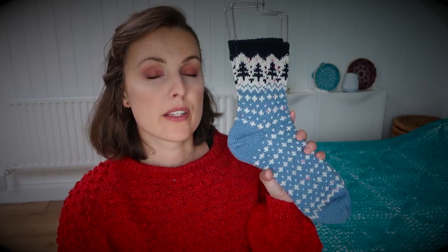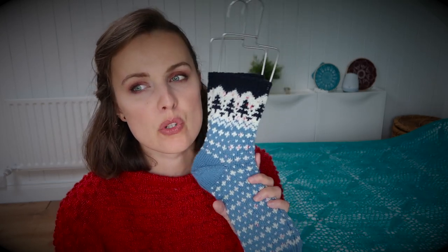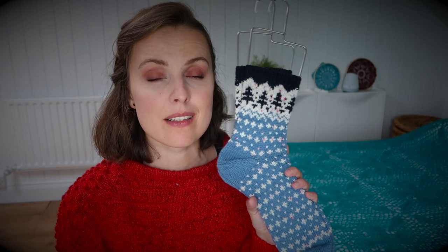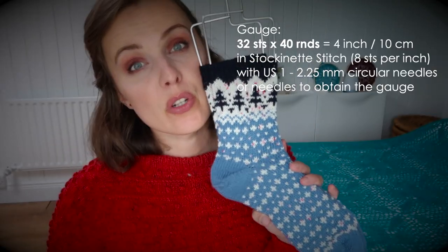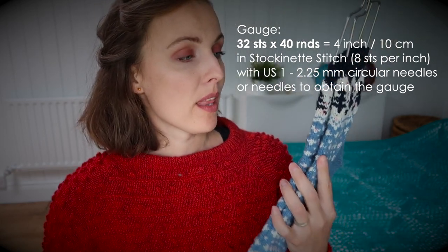This sample is 56 stitches, however I could knit these socks using 48 stitches with DK weight yarn and different knitting needles. Here I use US size 1, 2.25 mm, and for DK, US size 2, 2.75 mm knitting needles. I think they are so cute! The gauge is 32 stitches per 40 rounds, just in case you're wondering.